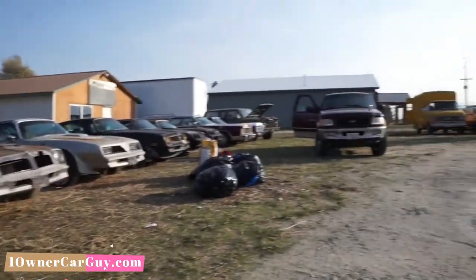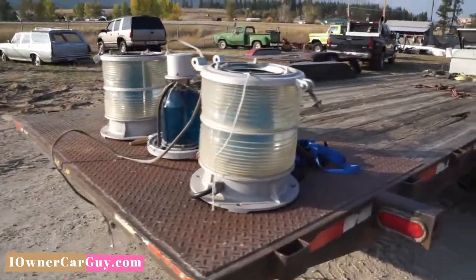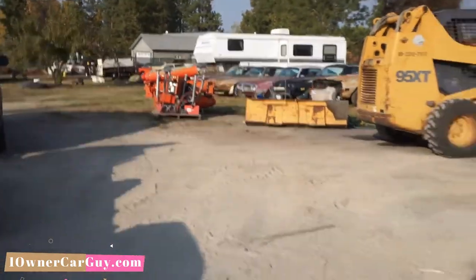I got something different for you today. Look at all the Trans Ams — that ain't different, they've been around here a long time. I've been cleaning the yard, I'll do an update on that. Those are my airport lights — bought all the lights from my airport. Kind of cool.